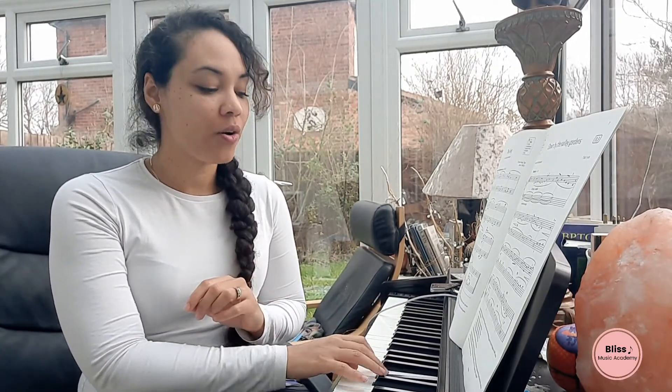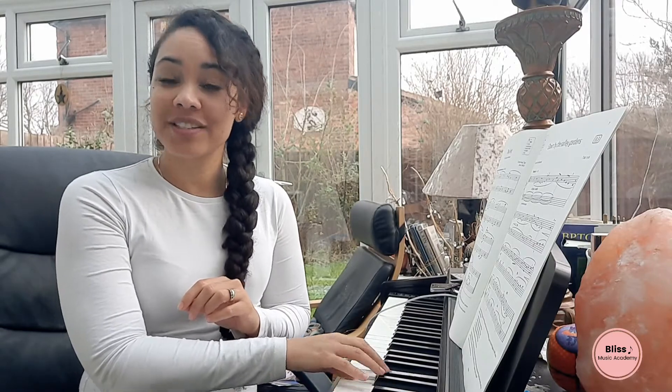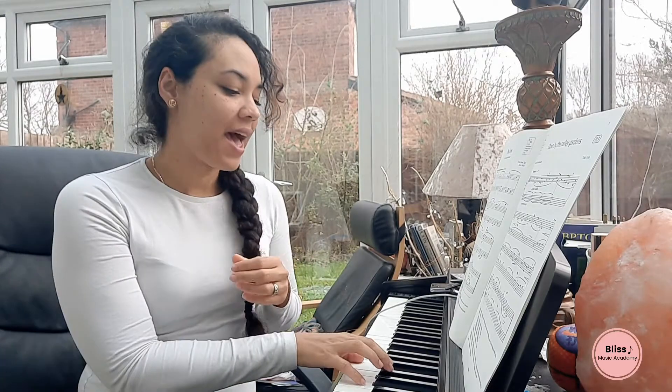Now we are going to be doing an arpeggio on staccato to help you go high into your nose with comfort and feeling well.